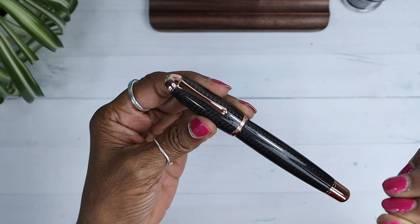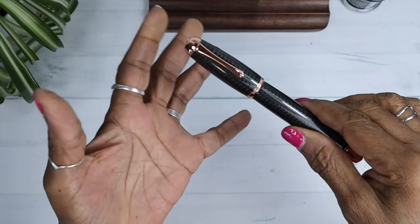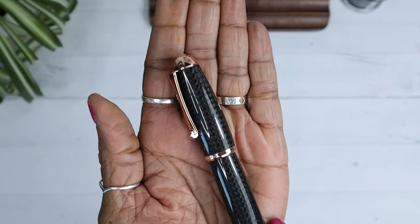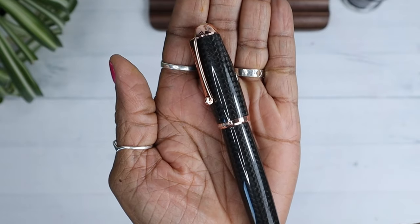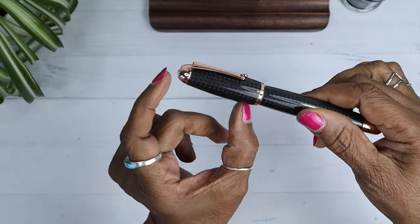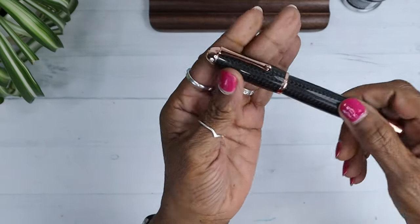According to what I read, it is the largest carbon fiber pen in the Mega Collection. The pen cap and body are carbon fiber. I hope it's picking up the design on it — it's so gorgeous. It looks so weird because this small little cap — I'm used to larger, longer caps. And this is a really small cap.